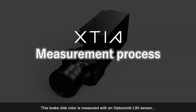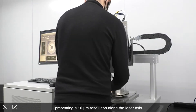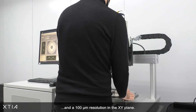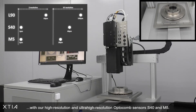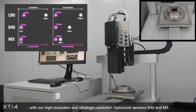This brake disc rotor is measured with an Optocomb L90 sensor presenting a 10 µm resolution along the laser axis and a 100 µm resolution in the XY plane. Even better performance can be achieved with our high resolution and ultra-high resolution Optocomb sensors S40 and M5.